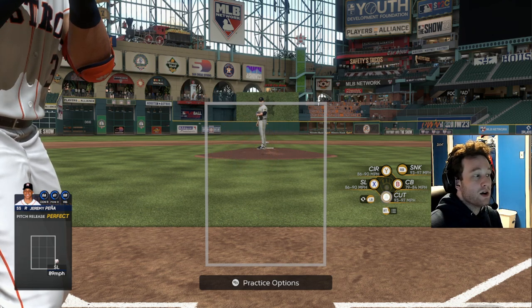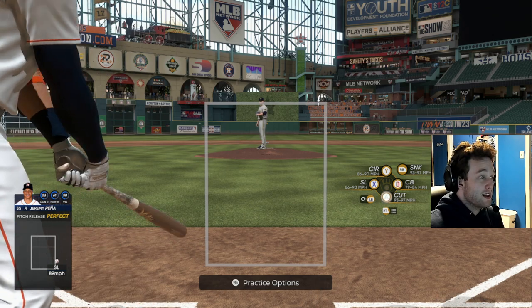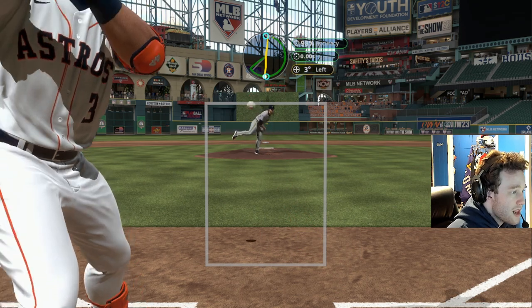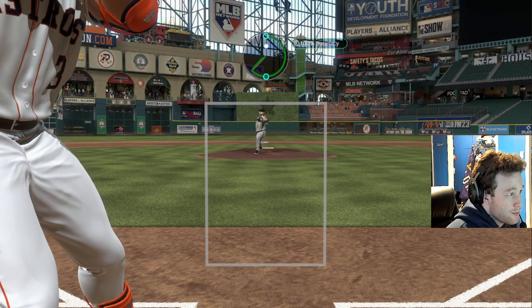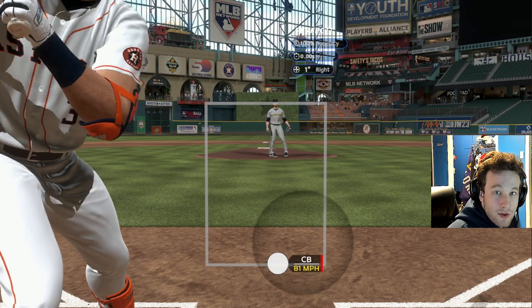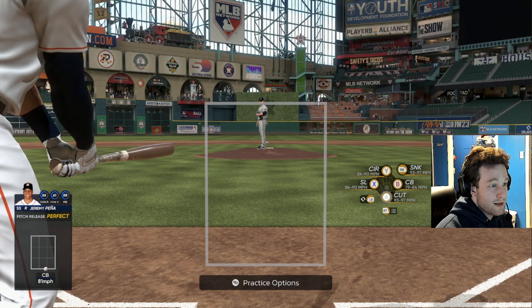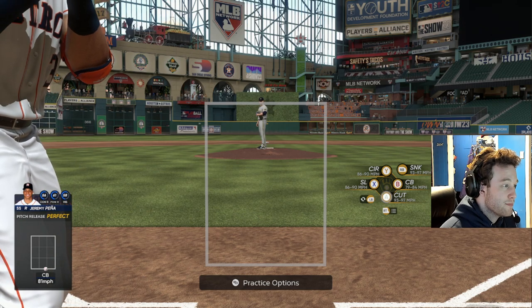Curveballs — do not throw them all the time. It is pretty much every pitcher's worst pitch; it is the worst pitch in the game. They give hitters so much time. The only good curveballs are the really hard ones, like 85 miles an hour plus, and most pitchers don't have those. They're just so readable — if your opponent reads a different pitch, they're still going to hit the curveball. It can be mixed in effectively, but if you're throwing a curveball more than one or two times an inning, that's probably a red flag.